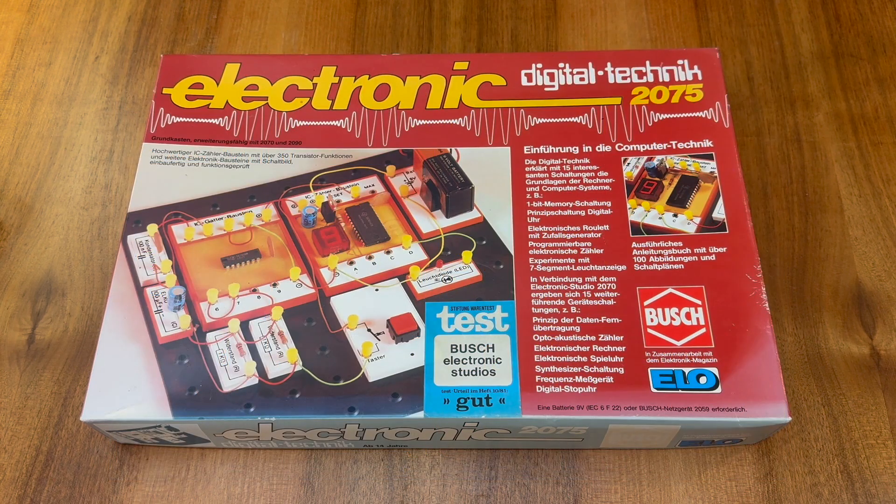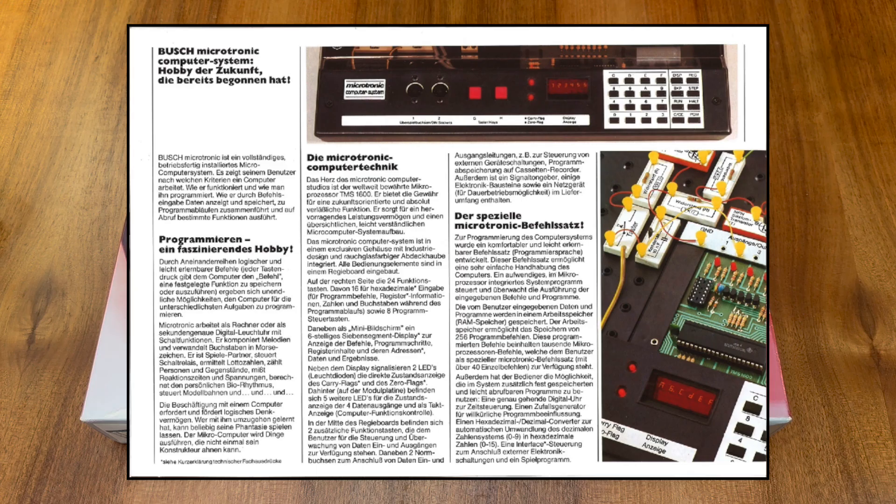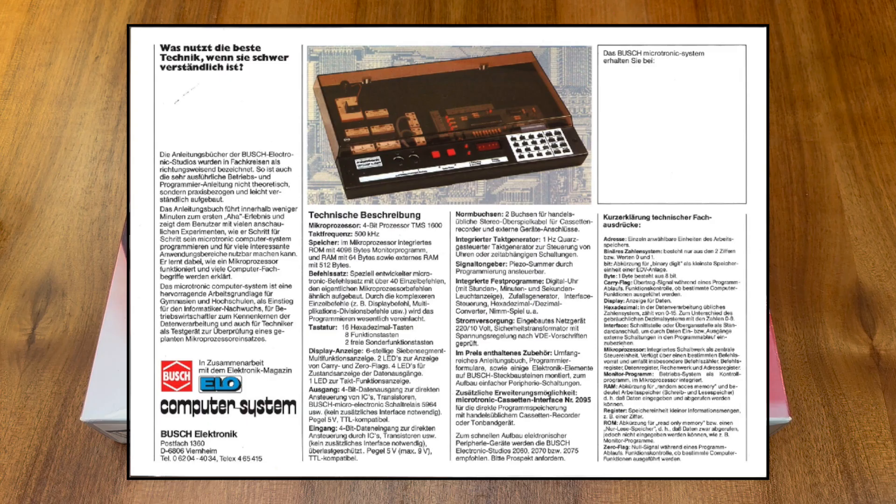I purchased this kit around a year ago from a German seller, and it was part of a bundle of electronic kits from Busch. That bundle included the Busch Microtronic 2090 kit, which I successfully reverse engineered with the help of a few colleagues. I will provide some links to videos, documentation, and other resources we gathered during that process in the video description below.